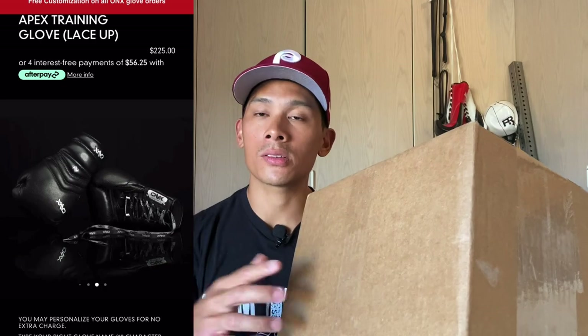What's up guys, Carlo here and today I'm excited to bring you an unboxing and first look of the Onyx Apex Boxing Gloves. I got mine in 16 ounces — you can get these in 12 or 18 ounces. These retail for $225 through the Onyx website.